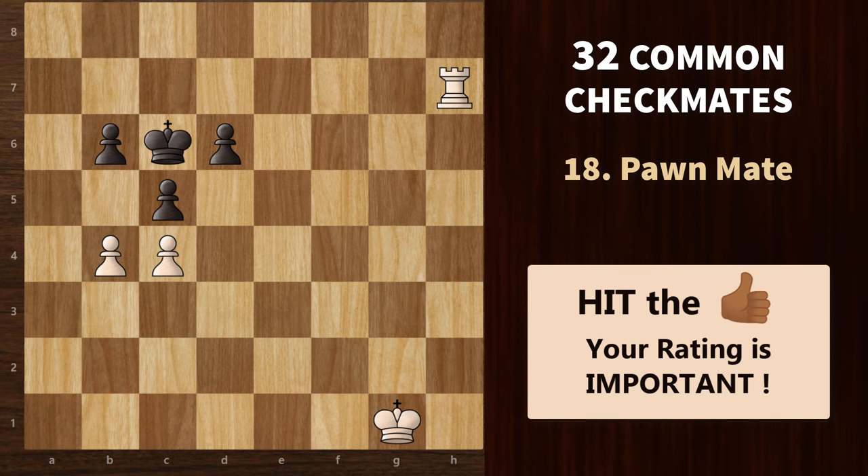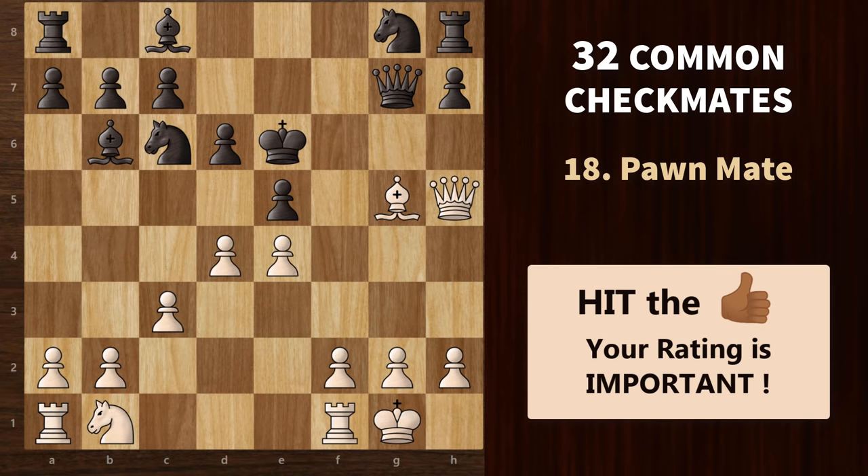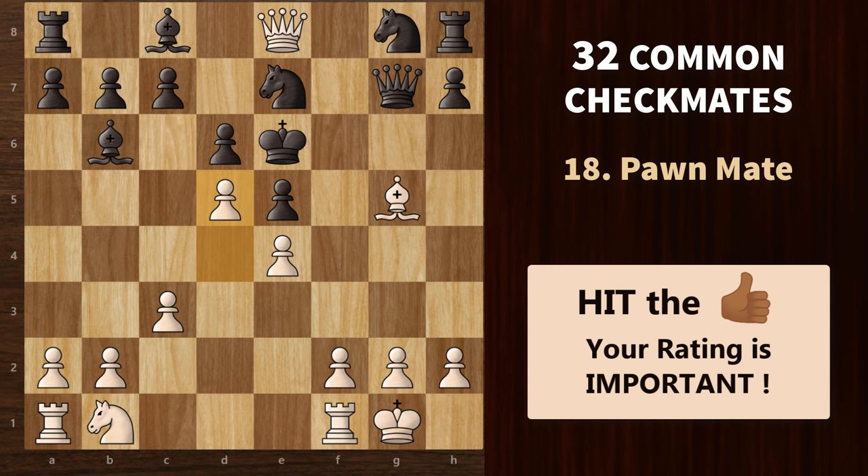Next, we have the pawn mate. As the name suggests, it's a pattern where the pawn checkmates the opponent's king. In this game, if you go to d5, the king can simply go to d7, so you need to block that square first. We go for a queen check — this king cannot go anywhere and can only block with a knight or the queen. But it doesn't matter. Let's say he blocks with the knight, and now d5 works because this square is covered and the pawn delivers the checkmate.